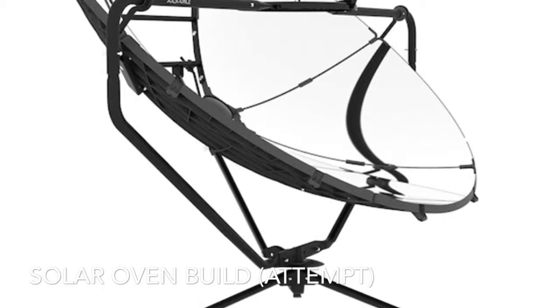This is an attempt to build a solar oven like the one shown in this picture. The idea is to make it for a total build cost of $20.